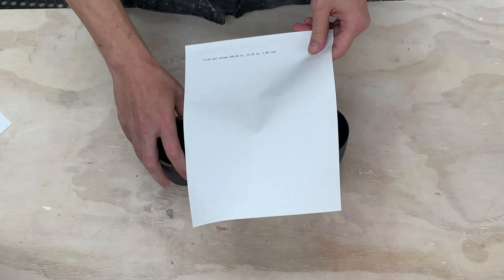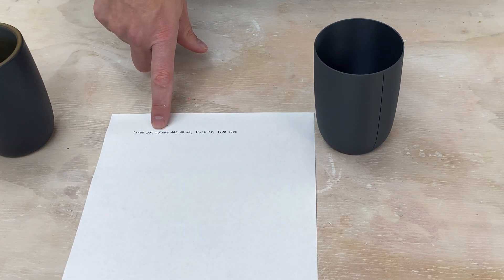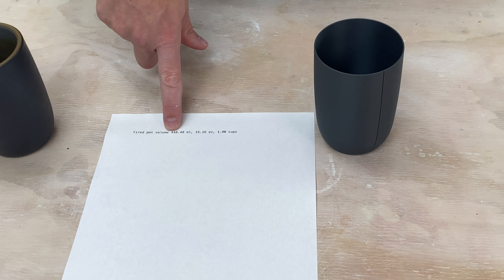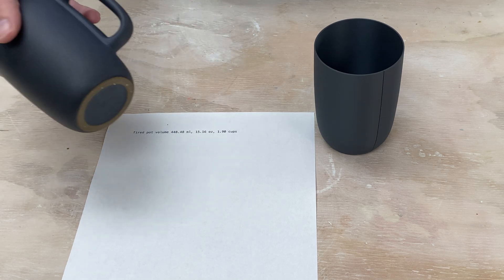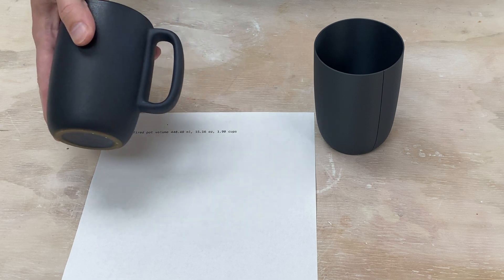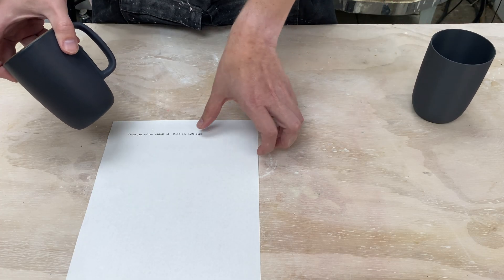One of the features I added early on into ShapeCast was basically estimating the volume of the final pot. I looked at that and it says the final pot volume is almost 450 milliliters or 15 ounces — and that didn't seem right to me. I knew this pot in particular didn't hold 15 ounces. So I was wondering if there was a bug in my software or if it's the thickness of the pot that's actually influencing things. So let's go ahead and measure up the volume of this pot to get a good baseline.